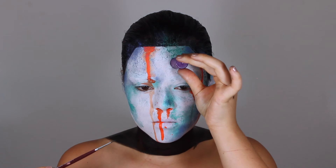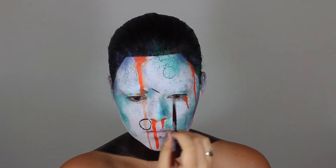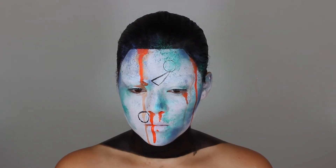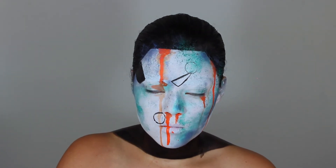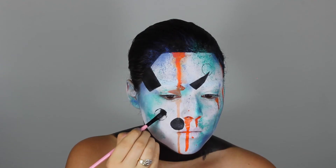Now, using this bottle cap and some black gel eyeliner to give me perfect circles, because no one can really draw perfect circles freehand. I'm just using that as a guide and painting on some geometric shapes. Some I leave empty and some I fill in using the black gel liner.